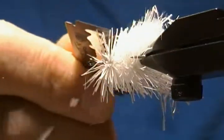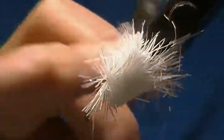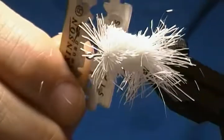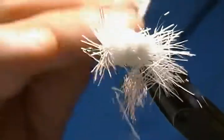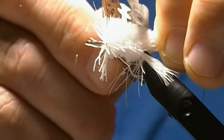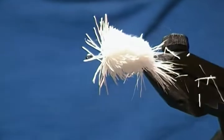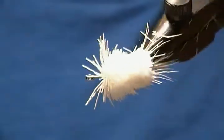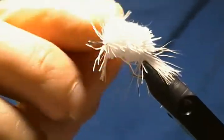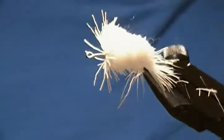That gives you the gist of how to spin deer hair, and this applies for spinning a hopper head or a muddler head as well. You can see how it looks when trimmed — nice and fairly well tightly packed. I could have packed it a lot tighter for a bass popper, but I just wanted to show you how to spin it on the shank. It's on there nice and tight and it won't turn or spin on the shank.